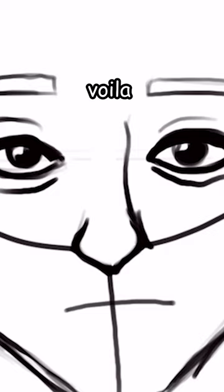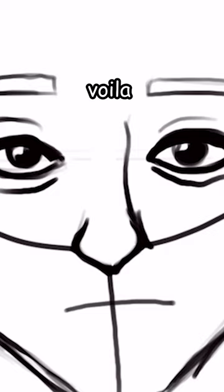Now let's erase half the diamond for the nose, and draw the line. Voila! Erase the guidelines, draw the bow real quick, add crow's feet.